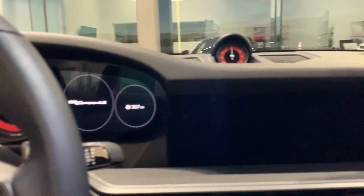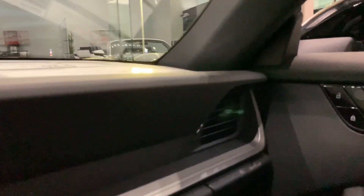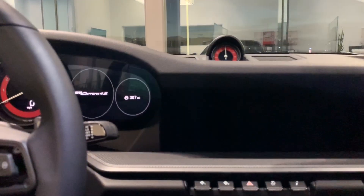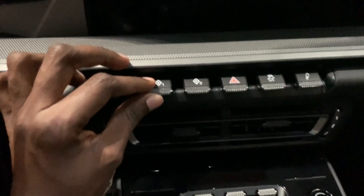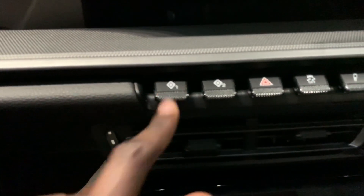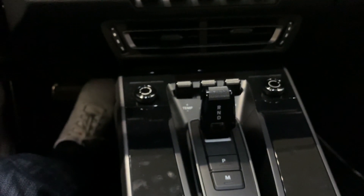Take a look at the instrument clusters here in the front — you have your traditional iconic Porsche clock. You have some air vents here, and some additional air vents down below. I just love these knobs — such good quality on this Porsche 911.